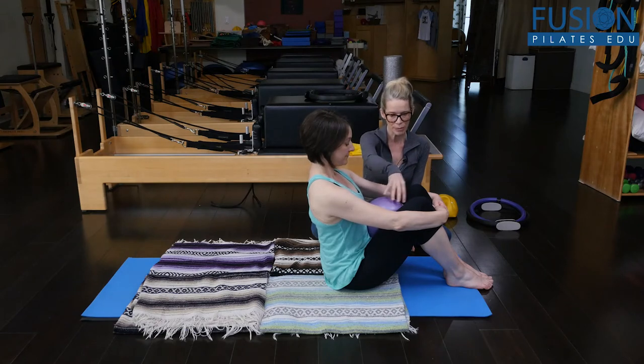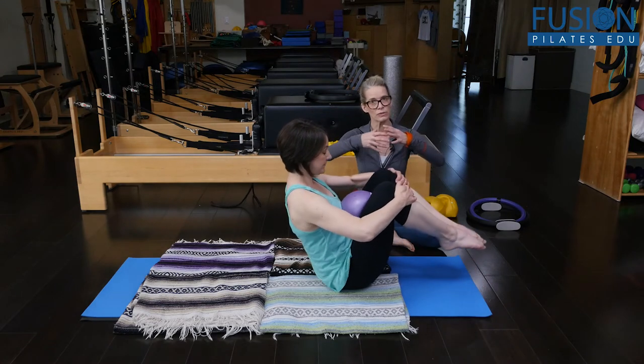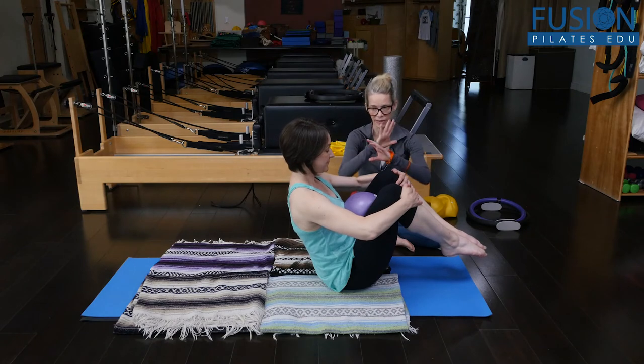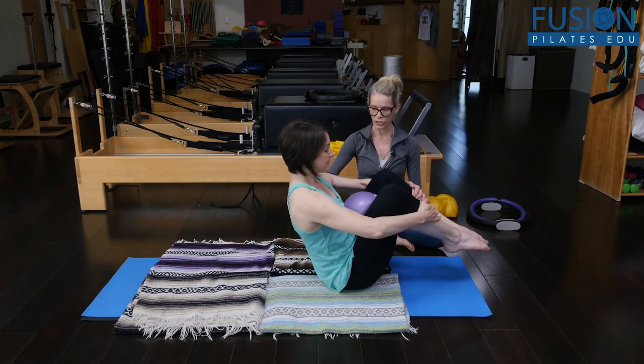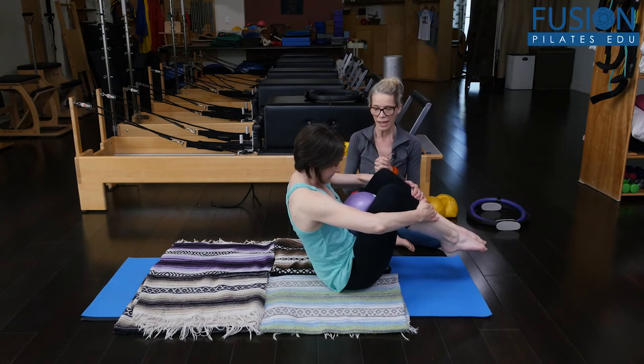We're going to use the ball between the chest and the inner thighs. Amy can hold onto her shins, or she can lace her hands, or she can hold onto one wrist — whatever helps her. She's trying to come into the smallest playground ball possible.